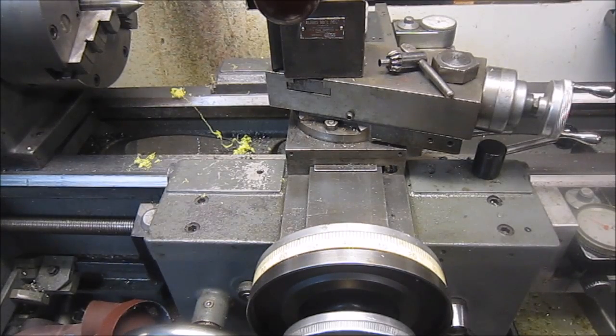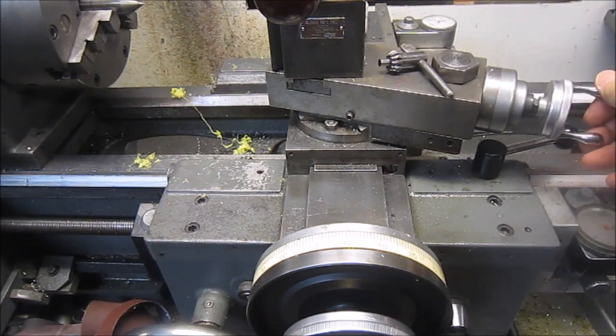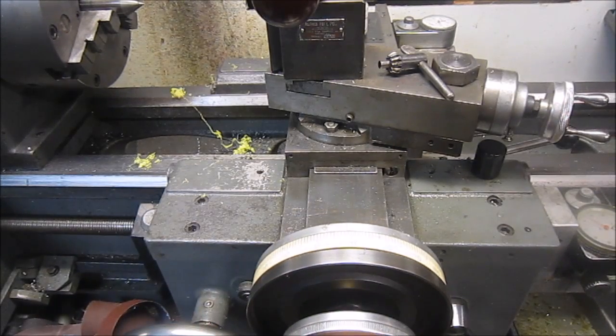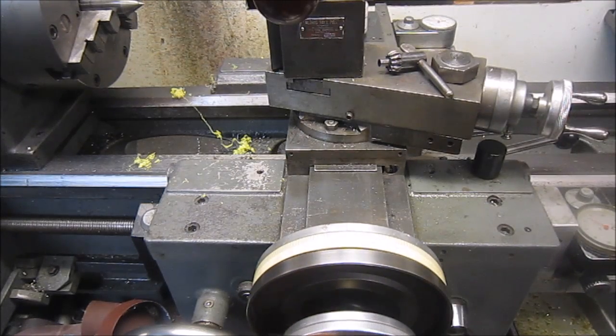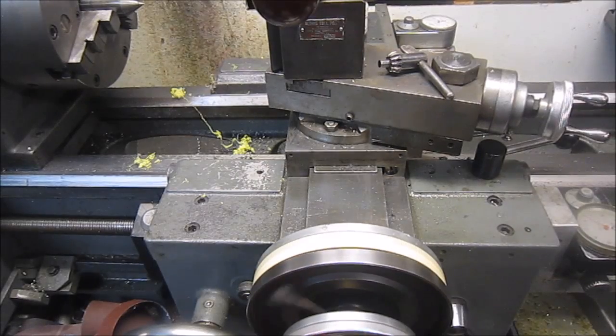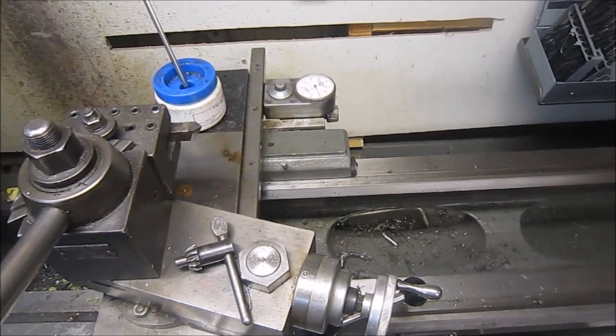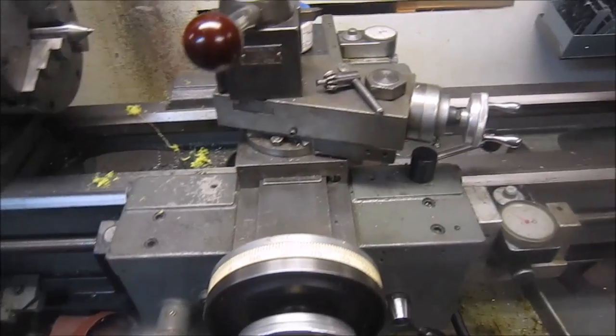We're over at my Clausine lathe for a little discussion about threading. Of course your compound is set at 29 and a half degrees, and you feed in with your compound. As you finish a thread you always back out and then come back to zero. For me personally, when I started cutting threads — and I'm no expert — it was always confusing how many spins did I go back. One thing I did to help was put a travel dial on the back side as a safety check.